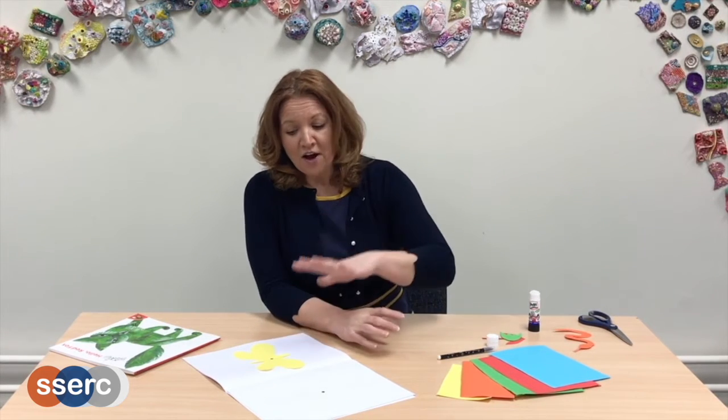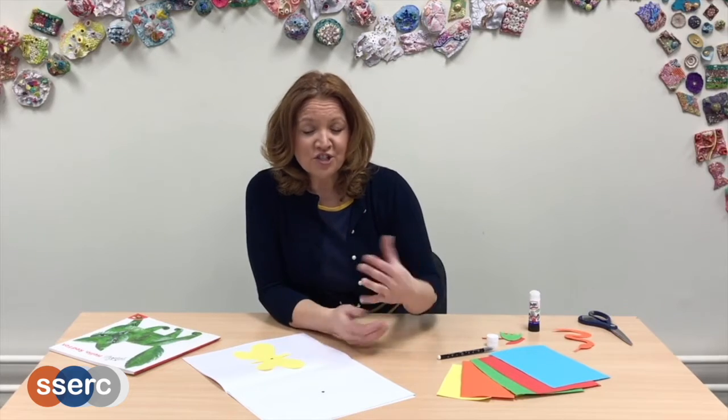I'm going to pop up onto the video now something called the complementary colour wheel. And that will give you an idea of the colour image you might see after staring at a particular colour.